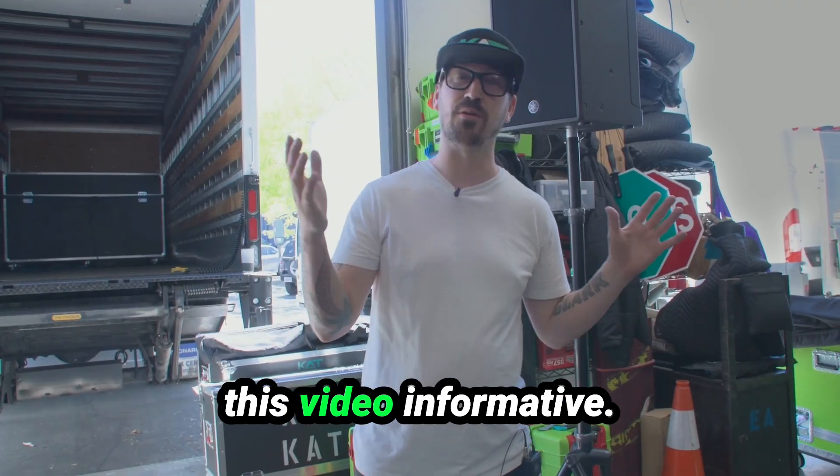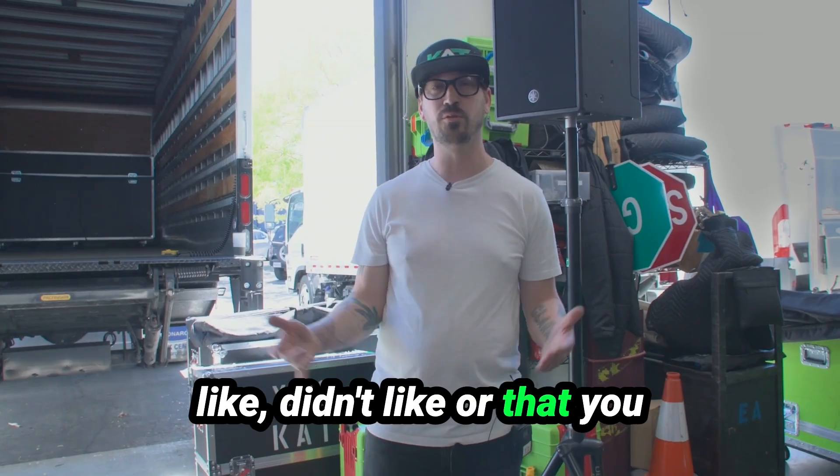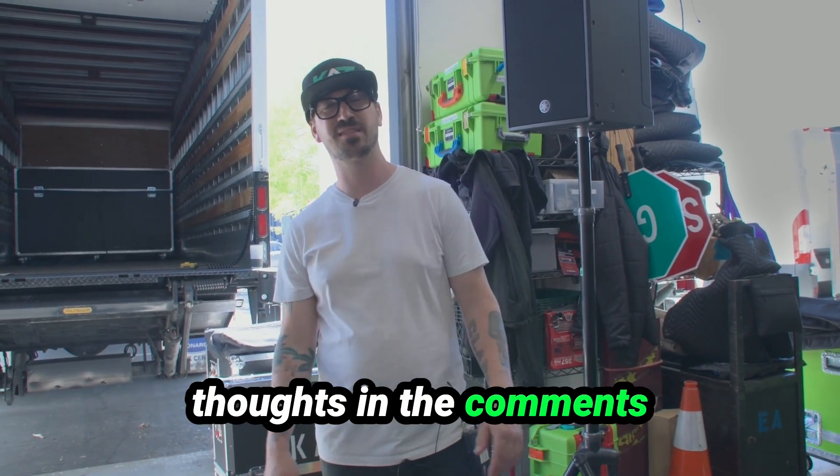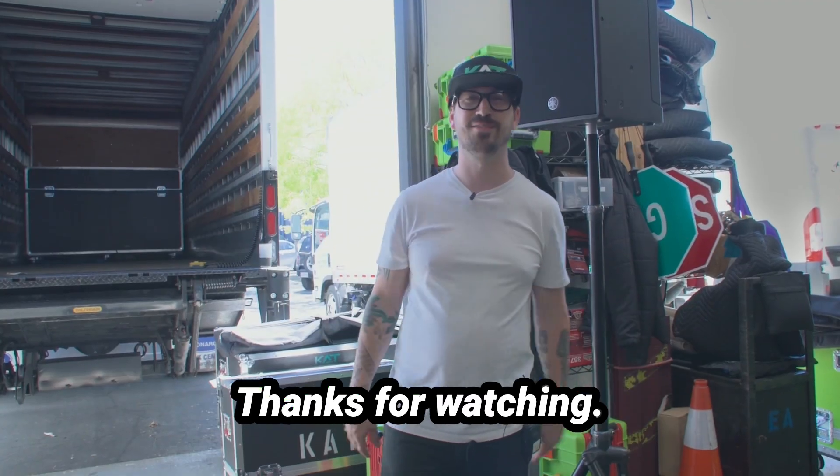I hope you guys found this video informative. If there's anything you liked, didn't like, or that you would change, drop your thoughts in the comments. Happy to help you guys in your productions. Thanks for watching.